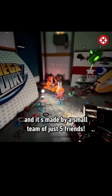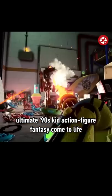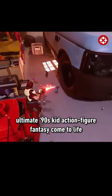This viral game is the perfect blend of action figures meet FPS, and it's made by a small team of just five friends. HyperCharge Unboxed is the ultimate 90s kid action figure fantasy come to life.